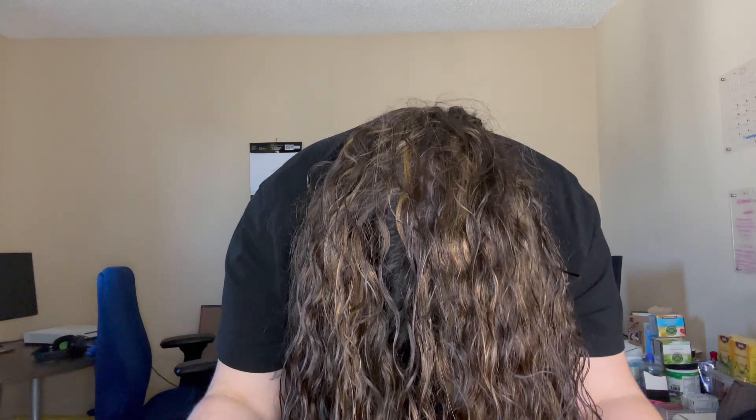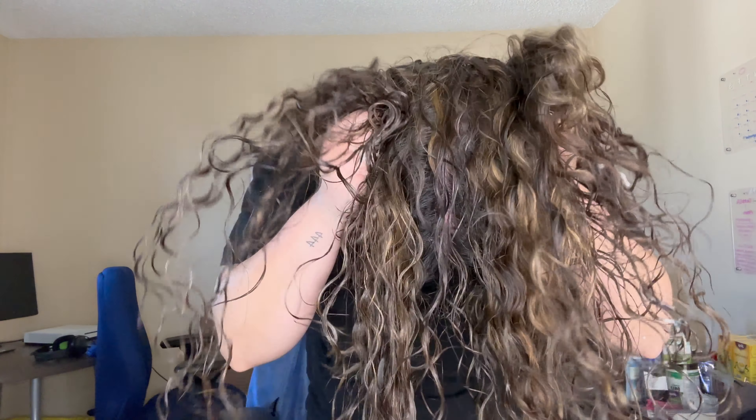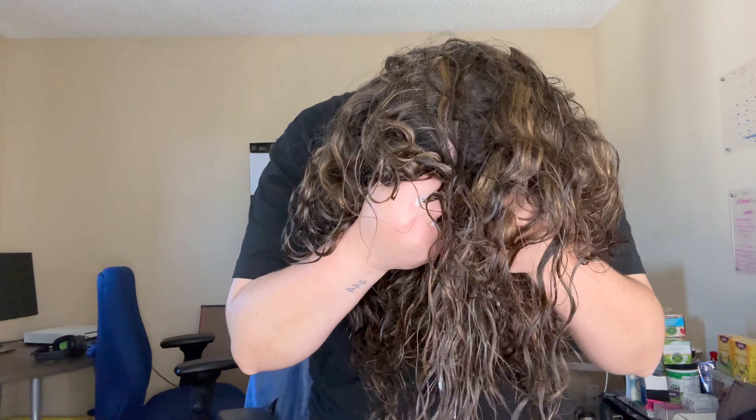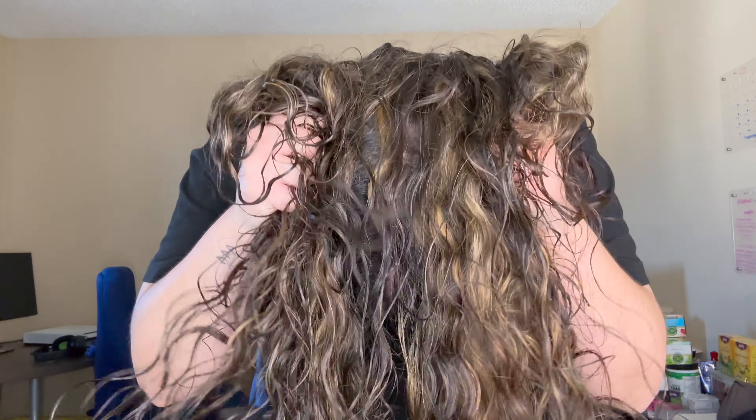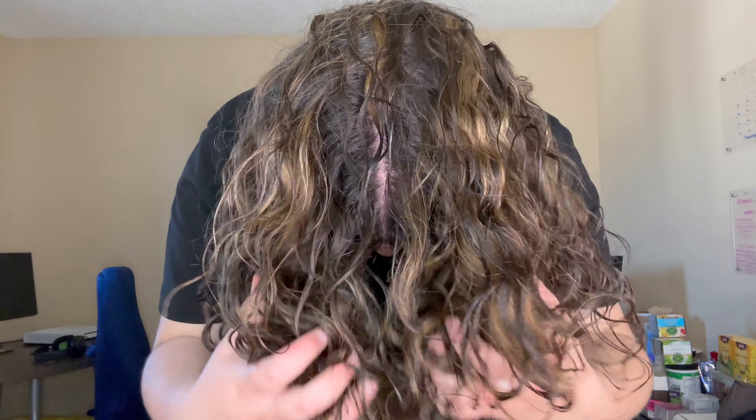Now that I have this side done too, I'm going to do one more scrunch all over, and I'm going to flip my hair upside down and do it. So that is my whole head done, re-curled.